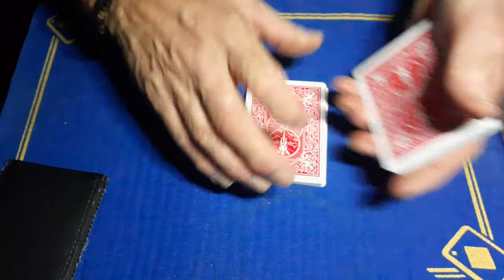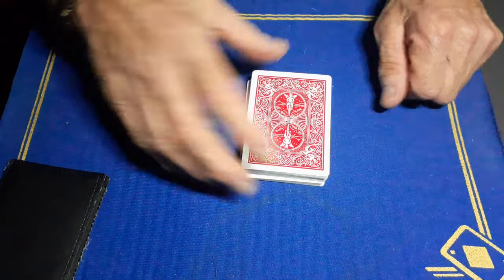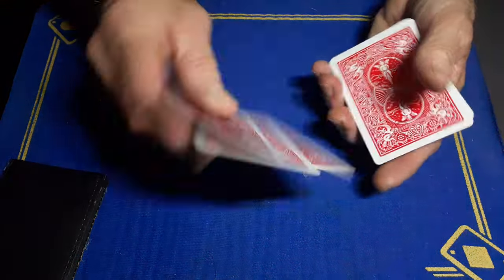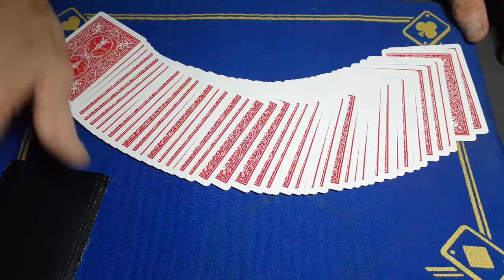As you pick up the cards, you're just going to cut at the crimp and do one more cut. What that will have done is placed their card fourth from the top. You can now spread the cards.